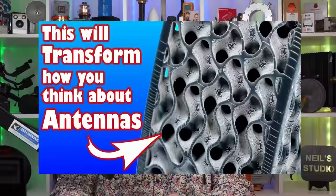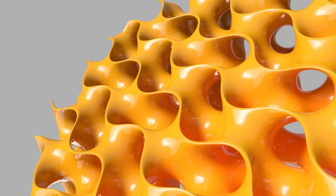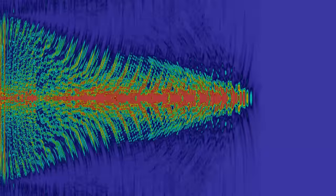My video about the technology of 3D printed antenna lenses was aimed squarely at a tiny audience of specialist RF engineers. Unbelievably, almost a million other folks like you watched it too. I was humbled and amazed, so I've made this new video for you and everyone else who isn't a pro RF tech wizard.